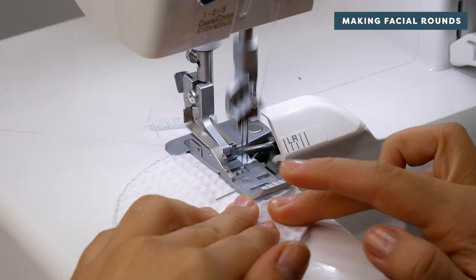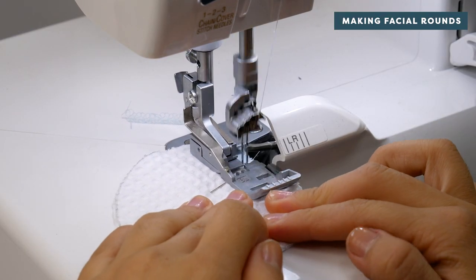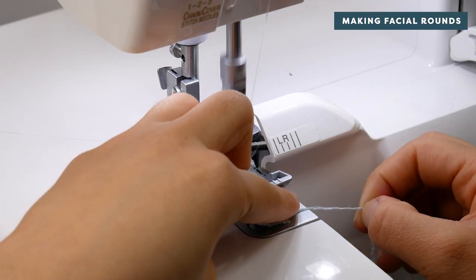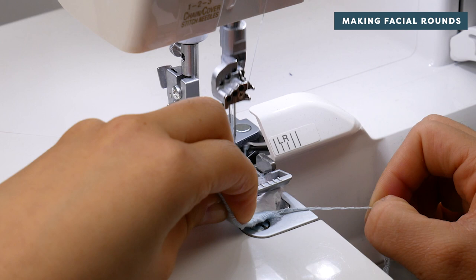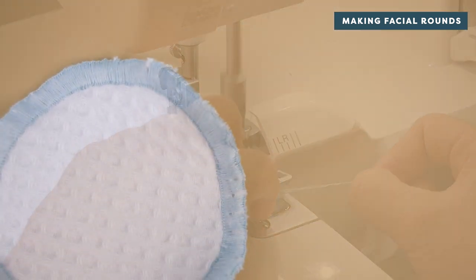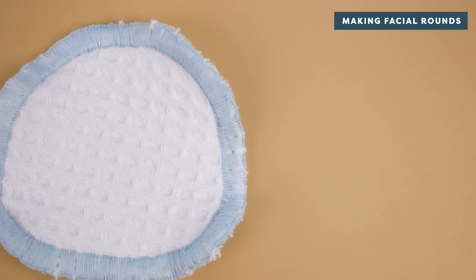If you have a serger, go ahead and set it up and simply serge around the outside of the circle to prevent the fabric from fraying. Serge around the outside of all of your circles until you've reached your desired amount of reusable cotton rounds — and ta-da, you're finished!